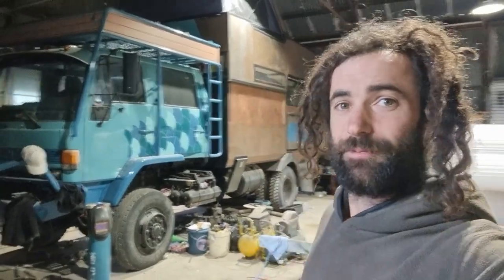Hi everyone, I'm Dan and I'm building this expedition truck. In this video I'm going to give you a rundown on the electrical system that I'm going to be connecting to my batteries. Thank you all for watching and let's have a look.